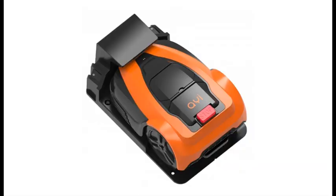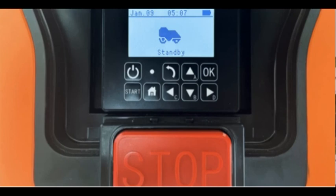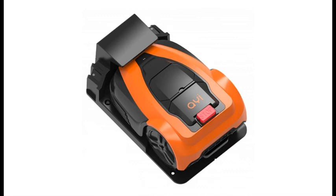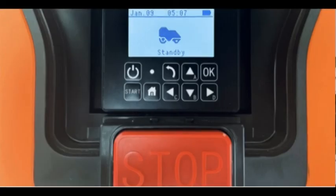That said, for an extra $100, the WORX Landroid WR140 includes GPS and remains our Editor's Choice for offering the best balance of features and price overall. If money is no object, the Husqvarna Automower 435x AWD is the most advanced and feature-rich robotic mower we've tested, with all-wheel drive and a cellular radio, but at $5,199.99, it's also the most expensive.